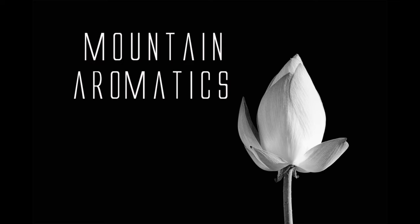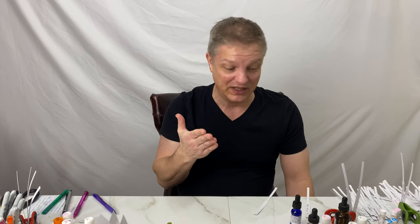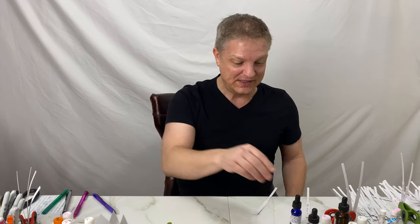Hello and welcome to Mountain Aromatics. Like I promised, today I'm going to go over a material that I have not gone over before, and I was like, what? How have I not shared this with my people? I need to pass this on because it's really awesome. Ethyl Safranate.